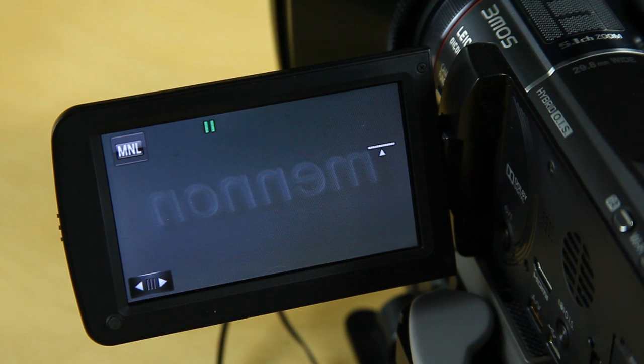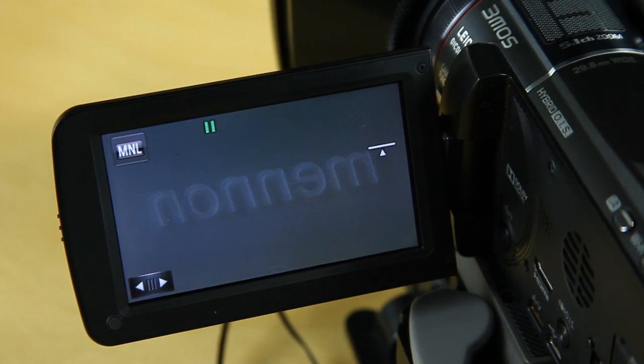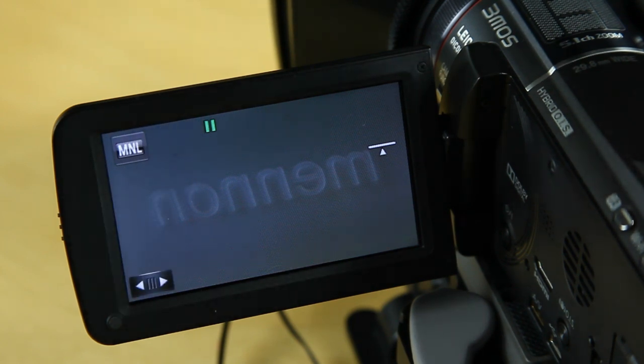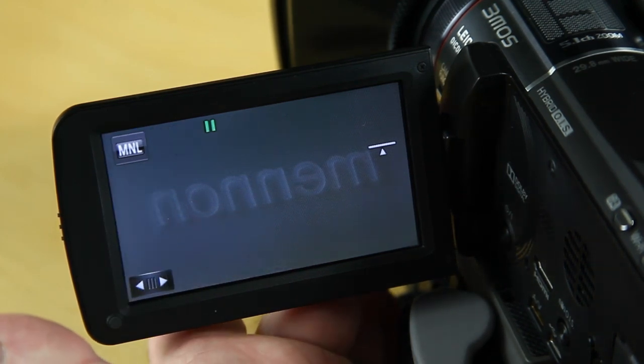Now I'm going to go through the menu system on the Panasonic HC-X920 and how I actually set this camera up to get optimum settings. We're doing this for wedding videos, so we could be outside in sunny or cloudy weather, or doing a commercial shoot inside a dark restaurant or kitchen. All I really use on a regular basis are the focus, white balance, shutter, and iris, which can be accessed very quickly using the shortcut button on the left-hand side of the lens.